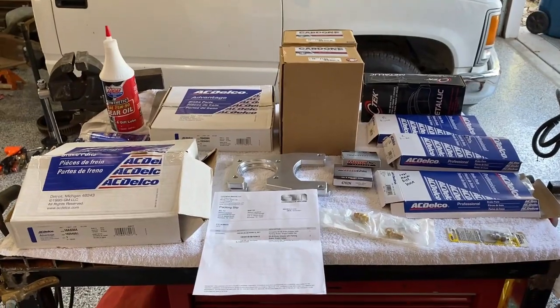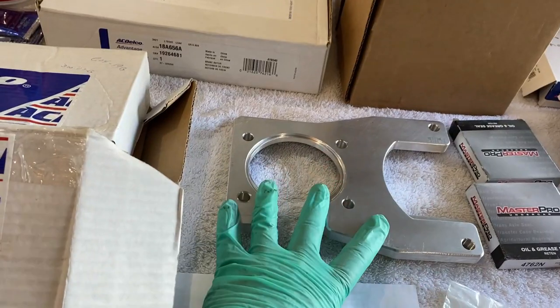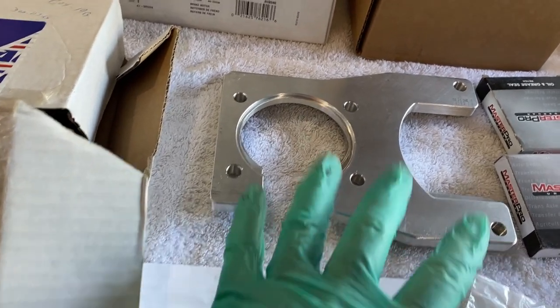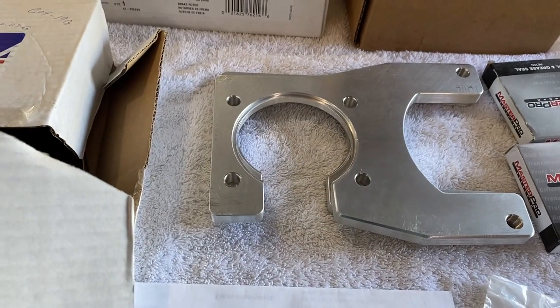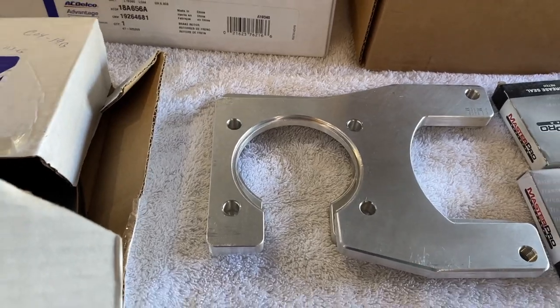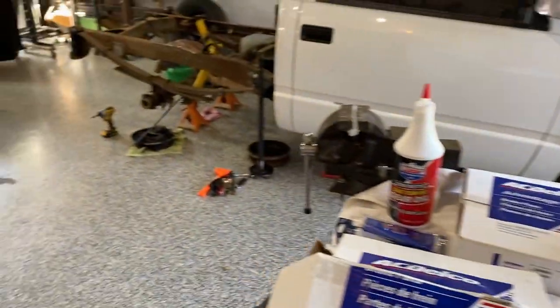Now we get to the fun part — we're going to start putting the disc brake setup together and install it on the truck. Here are all the parts I bought. This is a kit — well, not really a kit. The brackets come in several variations: calipers that have a parking brake or calipers that don't. In the state of Texas I have to have an emergency brake, so this is the bracket system for that. I did not order the hardware — in the future I'd say for the extra 15 bucks, just get the hardware. I want to see just how inexpensively we can put disc brakes on the truck.